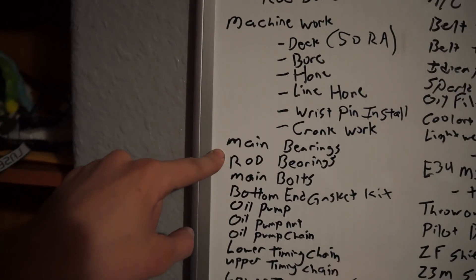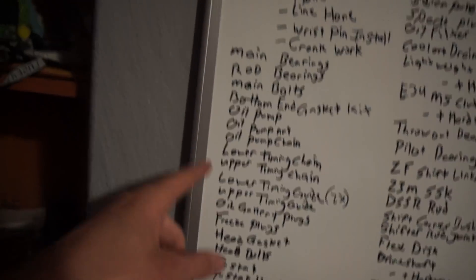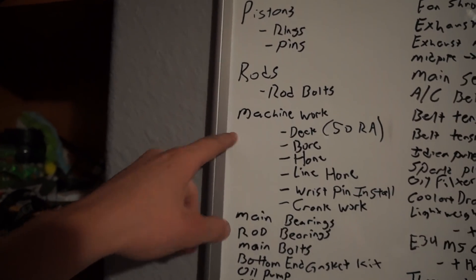I need a set of main bearings, rod bearings, and main bolts. The main bolts, rod bolts, and head bolts are all ARP hardware, so that's going to be fun to re-torque. I'm going to get the main bearings and rod bearings after the machine work is done — I'll do all the measurements when I get everything back from the machine shop so I don't buy bearings beforehand in the wrong size. Once we get that back, we'll spec and order the bearings, so it'll probably be two or three weeks after machine work before we start installing.